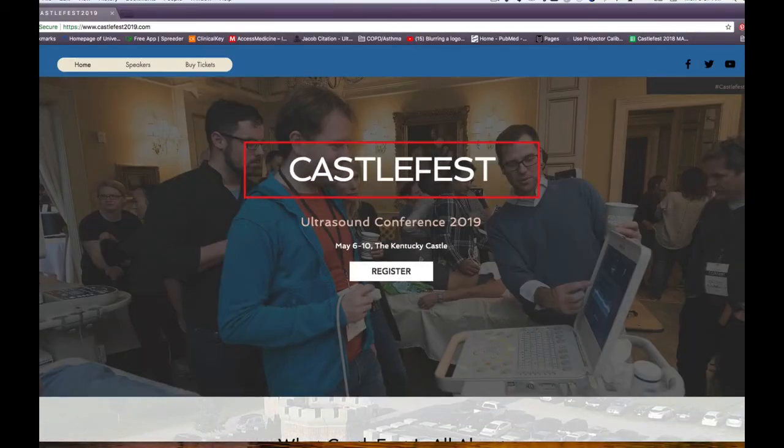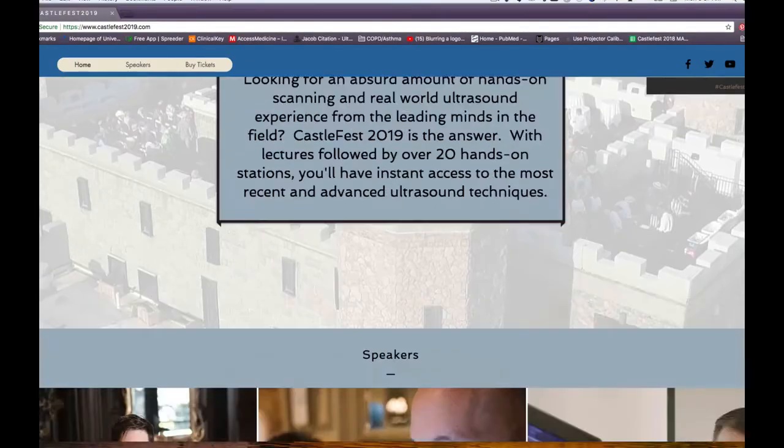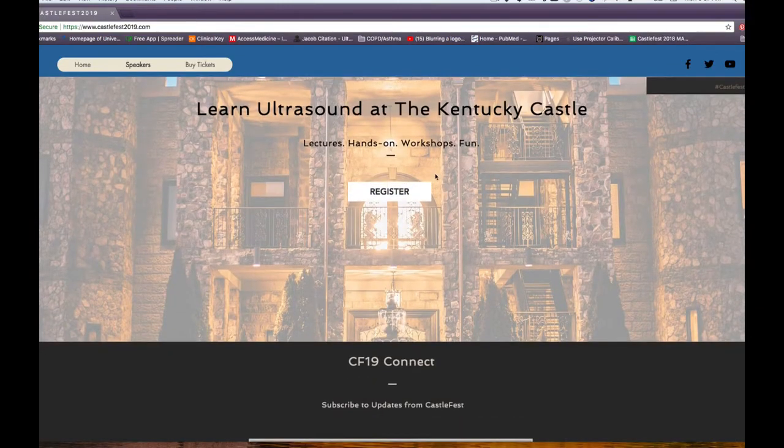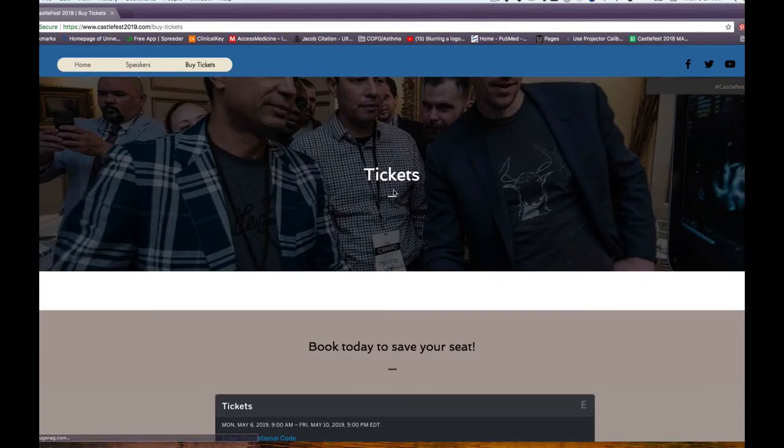That was epic. Now you've got to check out CastleFest — some say, mainly me, the greatest ultrasound conference in the world. Go to castlefest2019.com. It's going to be in May this year right after the Kentucky Derby — perfect weather. Come learn from Jacob, Jason, me, Matt Dawson, Mike Mallon, and tons of other folks. See you there. Castlefest2019.com.